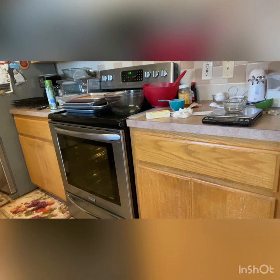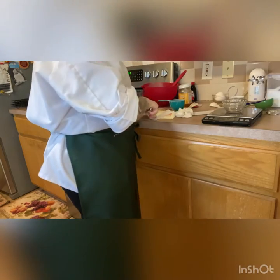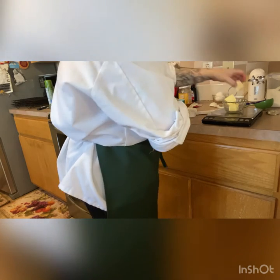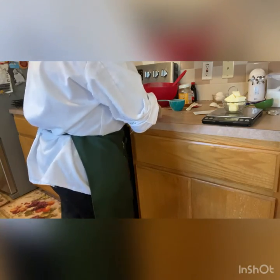Then you can weigh out your three ounces of butter, which is generally a couple of tablespoons. Three ounces should be just about a stick of butter give or take — each stick is about four ounces. So it's about seven tablespoons of butter for the three ounces.